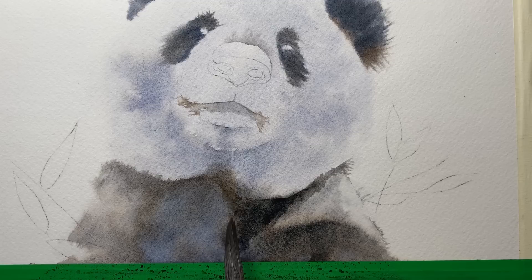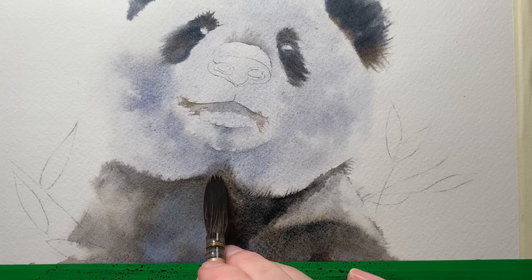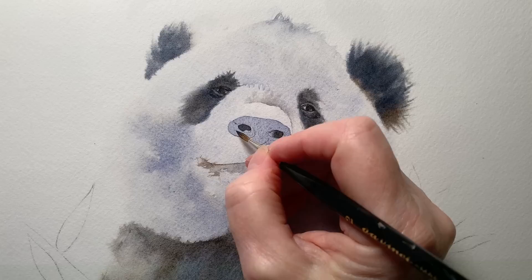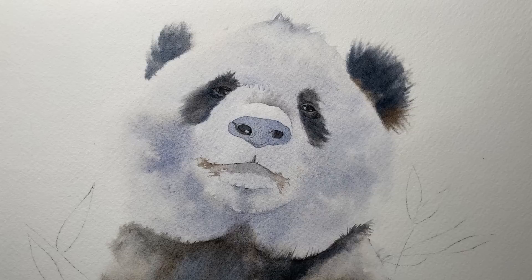Here I'm using that mop brush to paint some flicks up into the white area. I painted in the eyes and then painted a wash of grey over the top of the nose and allowed that to dry. I painted in the nostrils on the dry paper, and here I'm painting in the dark areas around the nostrils on dry paper, then using my damp brush to soften the edges of the paint marks.